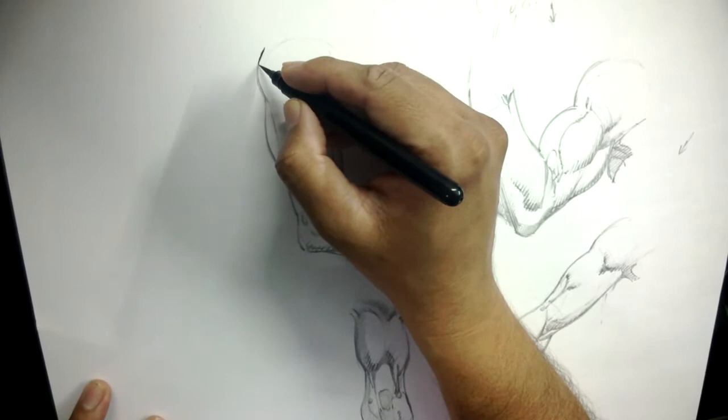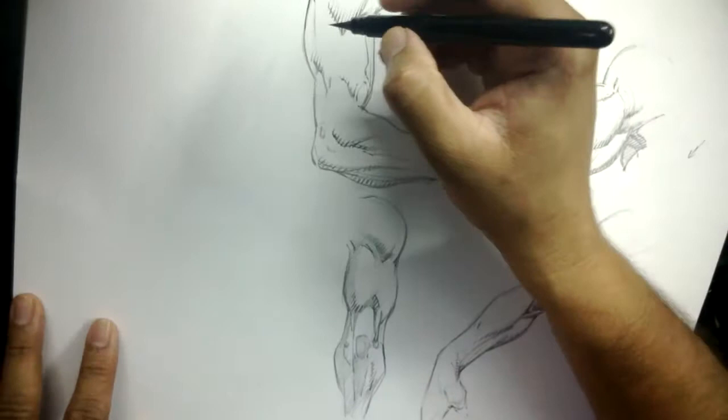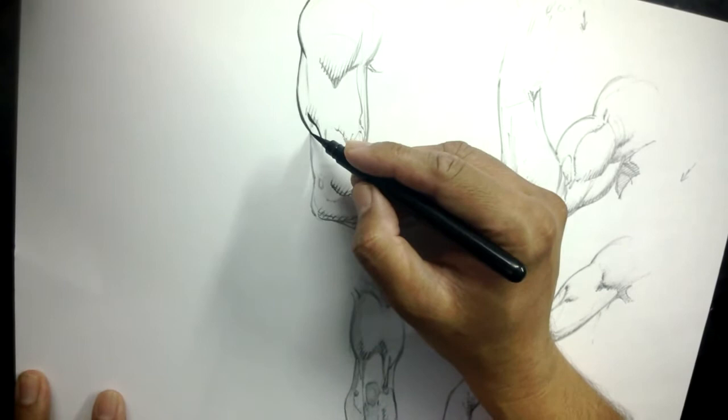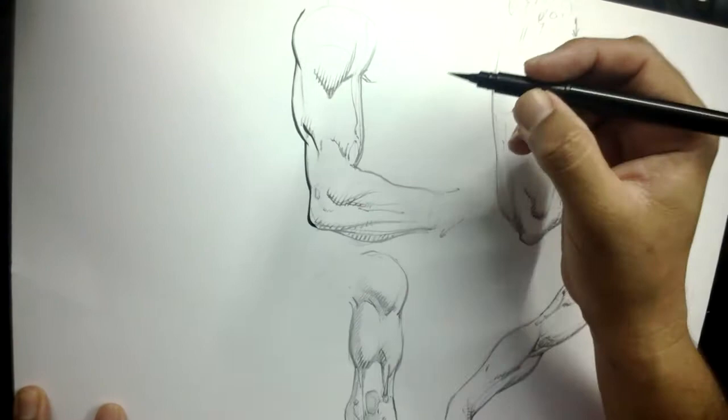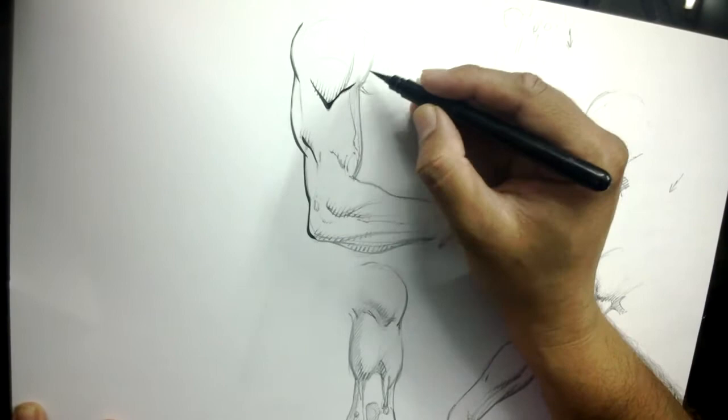Hi guys, here is the Hinging Techniques with Dheeraj Verma and I am using the brush right now, watch it carefully. When you need to add weight in your hinging, just press the brush.